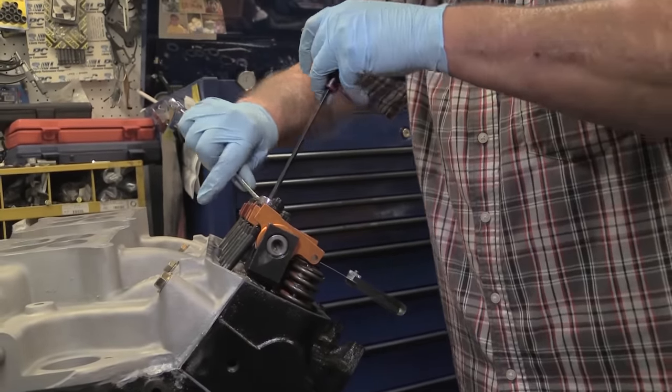On the dyno, the 498 cubic inch 427 made tons of torque all day long and was happy doing it. Considering that this engine still uses the original cylinder heads, intake, carburetors and more, punching out over 470 horsepower and righteous amounts of torque on pump gas, you've got to admit it's pretty impressive. And once it's back home in the car, there will be no visual clues that this FE has been punched out to nearly 500 cubic inches.